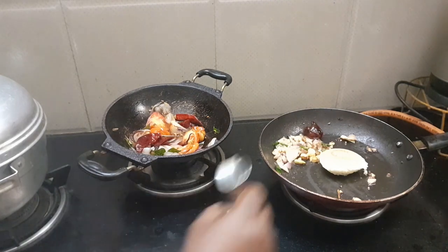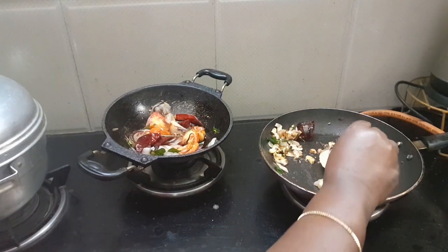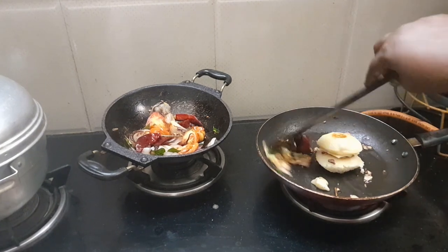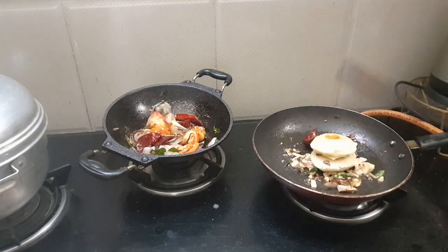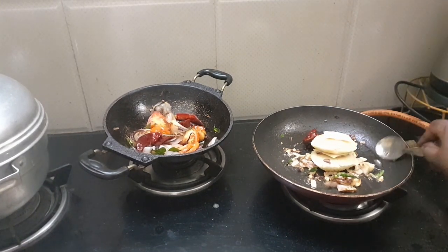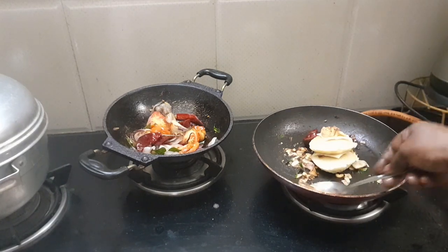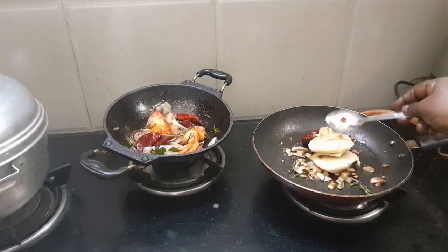Now, let's put the cheese in the pan. Let's put the cheese on the top. Let's cut the cheese on the top.